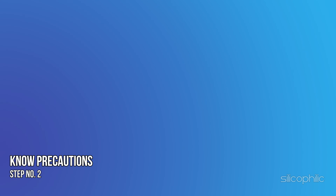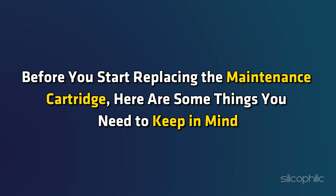Step 2: Know the precautions. Before you start replacing the maintenance cartridge, here are some things you need to keep in mind.